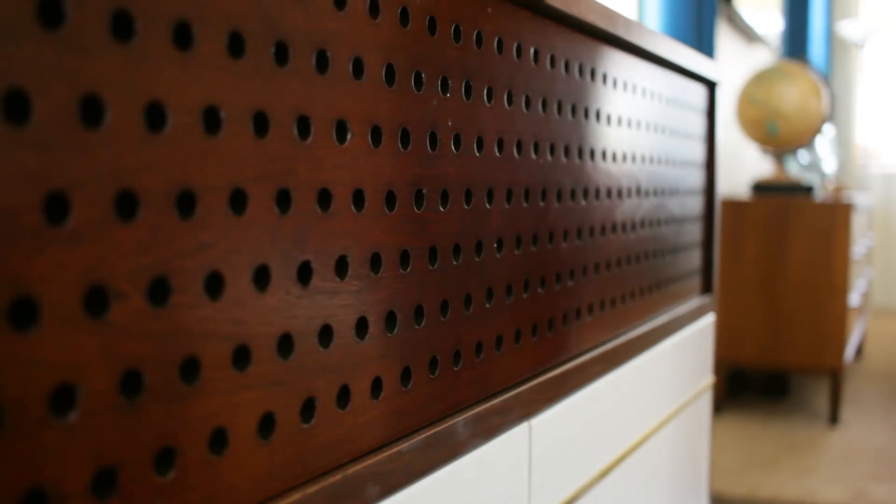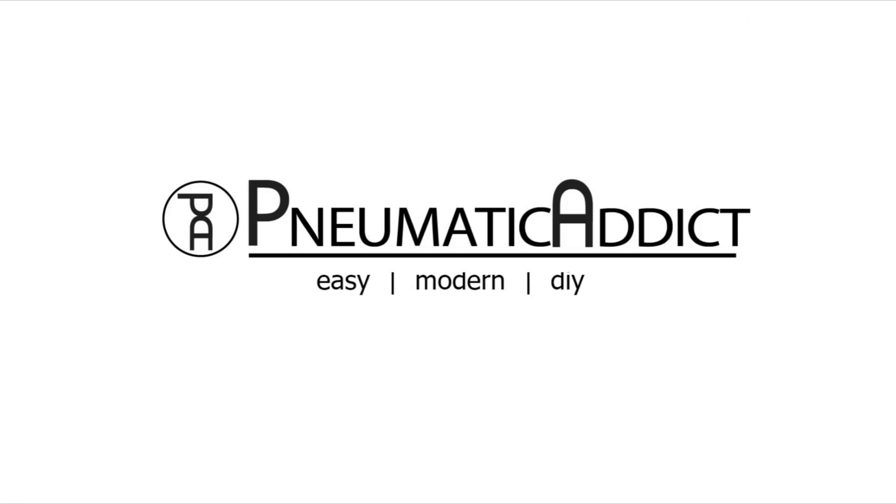It was time to upgrade to a perforated wood speaker grill. Keep watching to see how I made it happen.